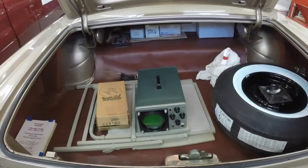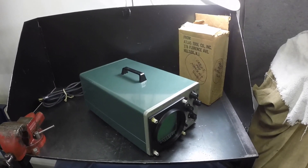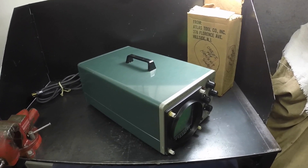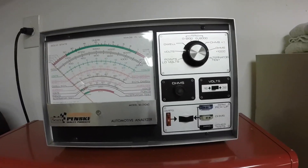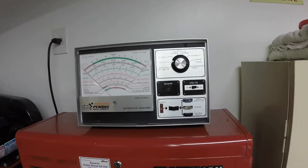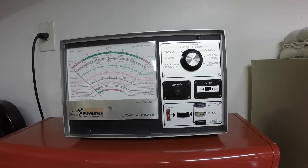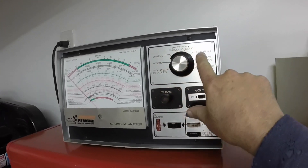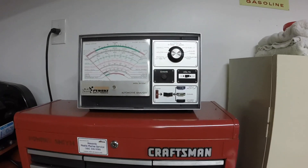Let's get this thing out of the trunk and take it over to the bench. I think we'll even try to connect it up to the Pontiac and crank the engine up and see what it does. I like these ancient pieces of equipment to work on ancient cars. I have this tester too, which you've probably seen when I got the Pontiac going — that's from 1978, I got it for Christmas. It gives you your point voltage, volts, dwell, RPM, ohms, alternator, and I think you can test starters with it for current draw.